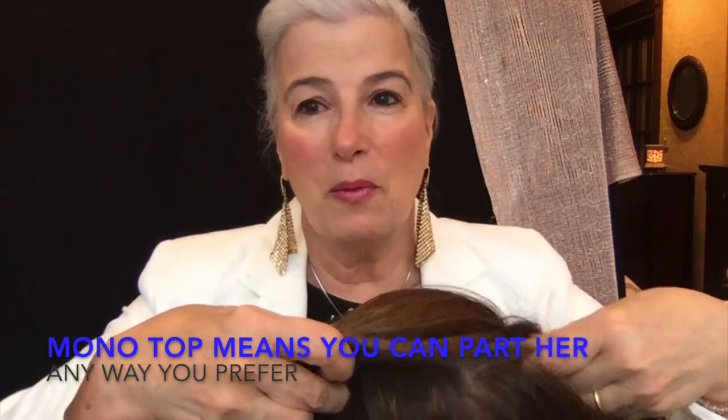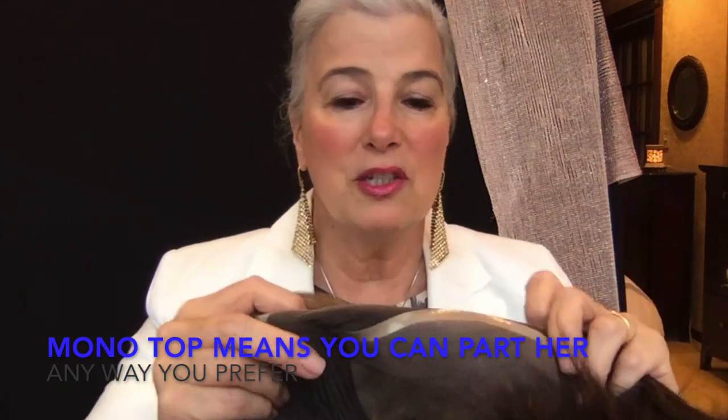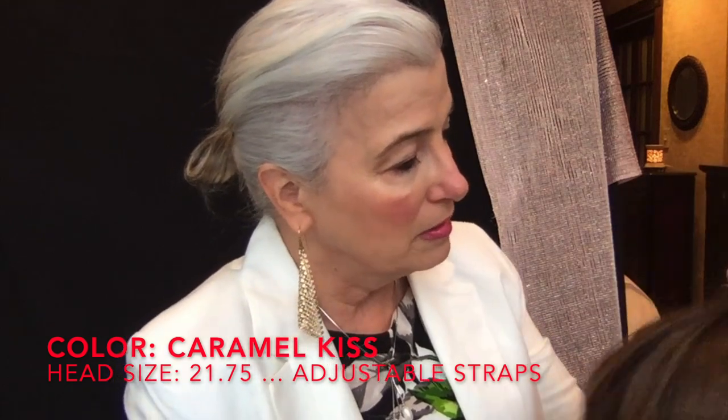She's a synthetic wig but she is heat friendly — nice short style for summer. She's even got a silicone strip here to grip, so if you are a woman who has totally lost your hair, this is going to help grip your skin without pulling on it too much. This color is called caramel kiss — this is a really nice wig.